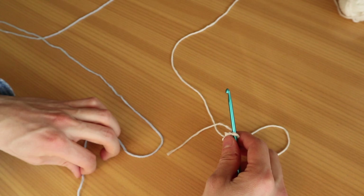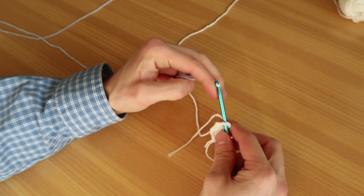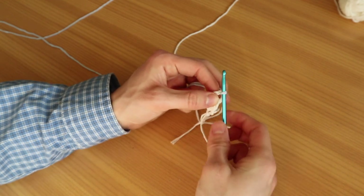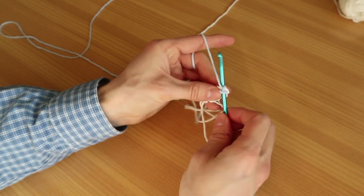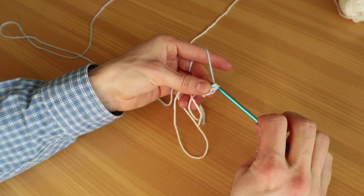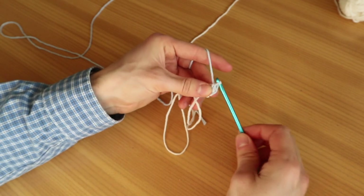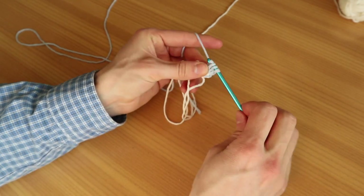Place the next color next to your double crochet. We're going to attach it by looping it through the hole and attaching it with a slip stitch. Now we're going to go directly into the big loop again, grab the yarn, and do a simple single crochet. Then we're going to do a half double crochet: grab the yarn, go through the big loop — we have three loops on our hook — yarn over and pull the yarn through all three loops.